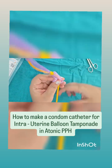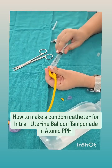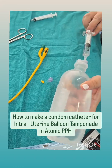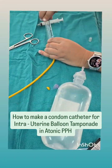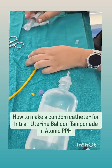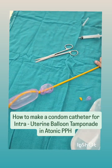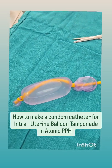Now we will fill saline in the catheter and you can see it is filling up. Approximately 300 to 500 ml of saline is required to create a sufficient intrauterine tamponade. The other end can be connected to a urobag to allow for drainage. As you can see we are inflating the catheter, the condom is filling up, and this creates a good tamponade which stops the bleeding.